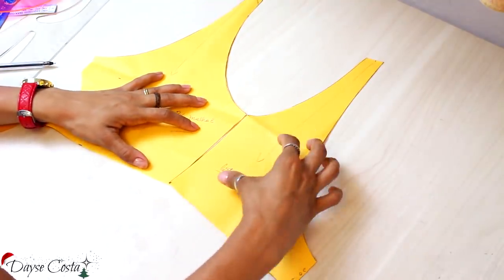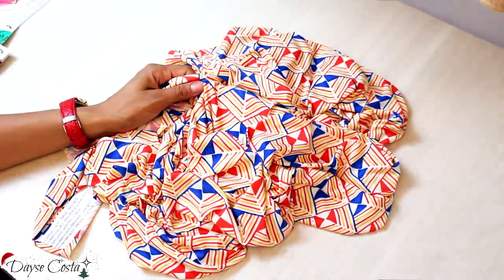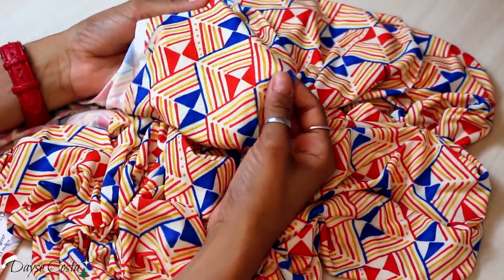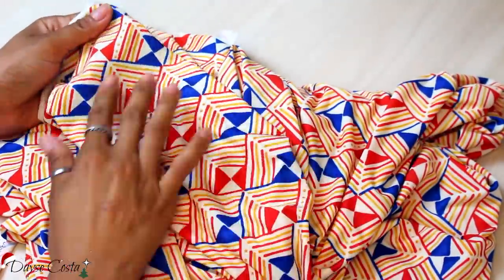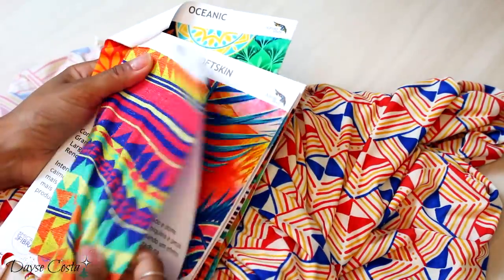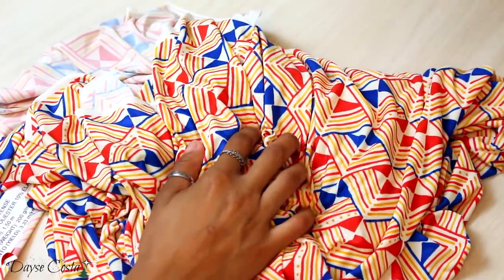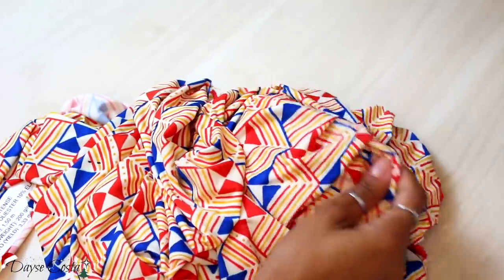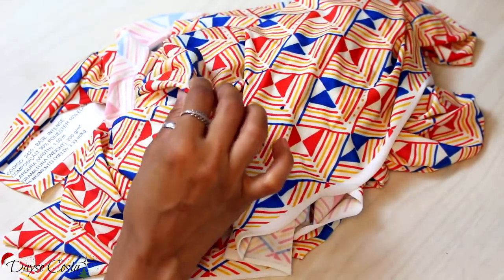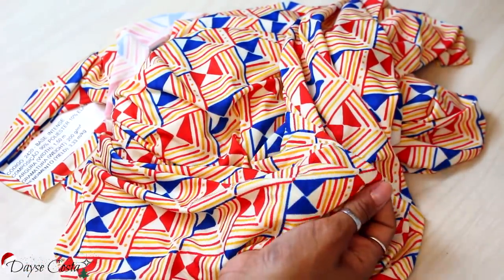Um detalhe importante no final da modelagem é conferir se as laterais estão com a mesma medida, porque a gente vai encaixar na hora da costura — e os ombros também. A malha que eu escolhi é a malha tecnológica de super microfibra da Digital Teixo. É uma malha muito fininha com bastante elasticidade, estampa digital e vários benefícios. A composição é 90% poliéster e 10% gelastano. O rendimento é de 3,33m por 1kg. Tem proteção UV 50+, é antibacteriana, anti-odor e tem aloe vera hidratante.